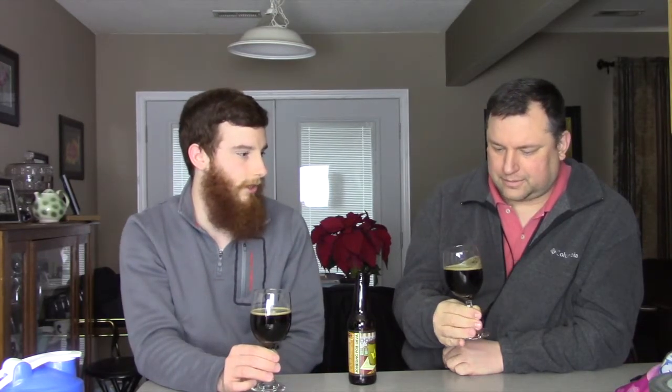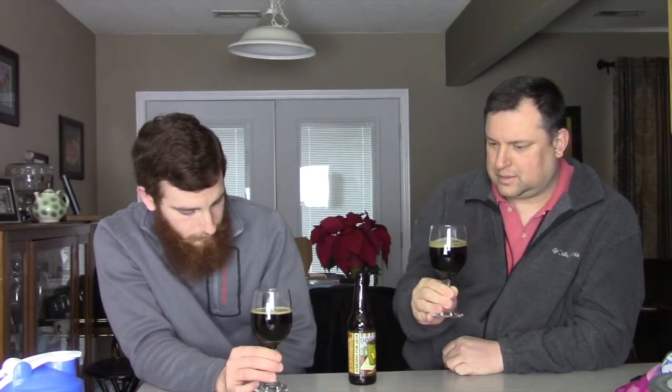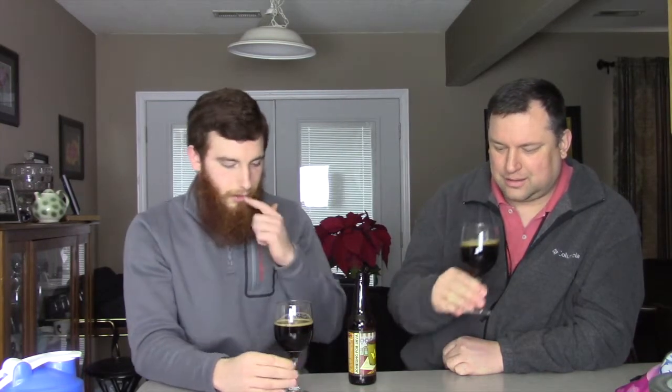Yeah, it's a nice chocolate brown right on the edge. Nice tan head — it's not really sticking around, and I did pour it pretty much directly down the center. The ABV is 5.3, so it shouldn't be dissipating because of alcohol. It kind of looks like a high carbonation style bubble too. So let's get into this. Oh, that's a nice dark roast coffee there. You almost get like an espresso type smell.